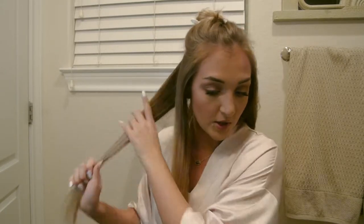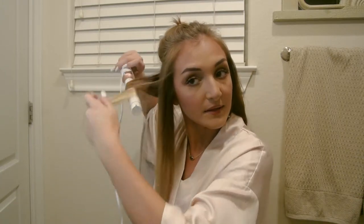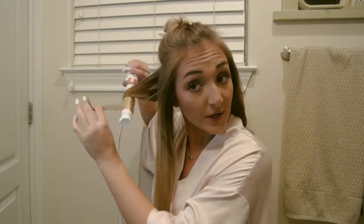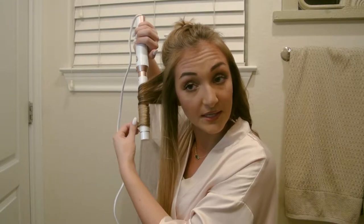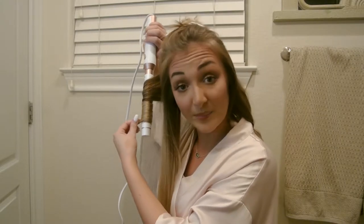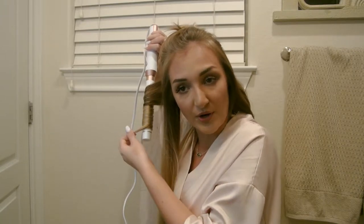This curling iron retails on most websites for $270, and that comes with the base and the three barrels. I've been wanting this curling iron forever, and it is kind of a pricier one, but so far it has not disappointed. It heats up super quick, has lots of different heat settings, and the interchangeable barrels take up less room in your bathroom and also when you travel, which is nice.